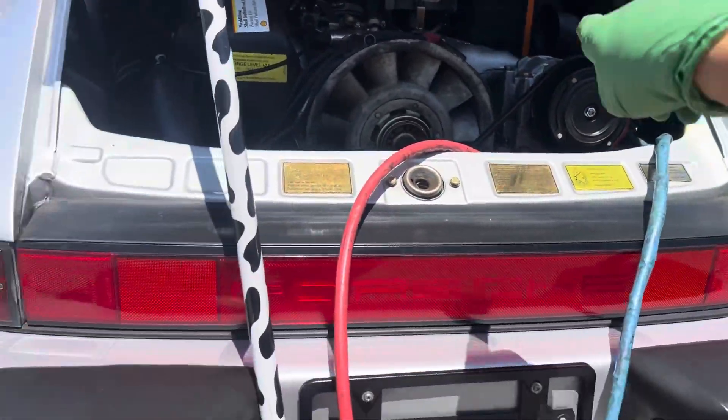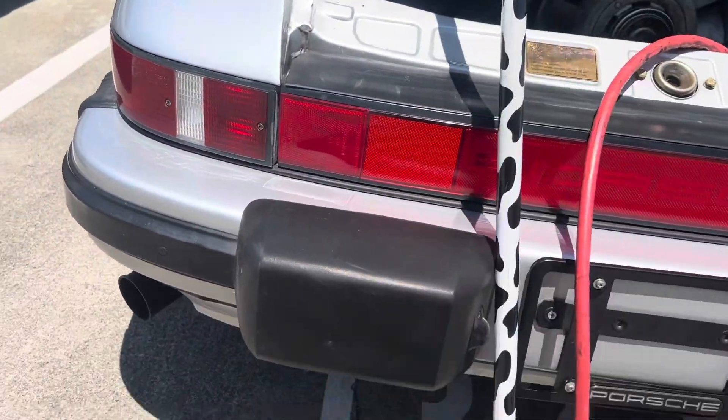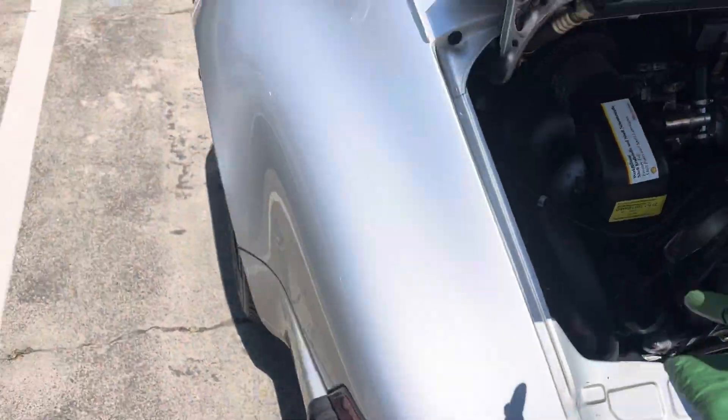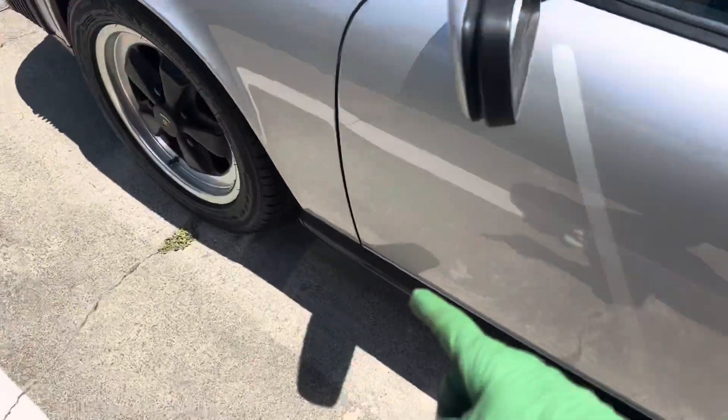Especially with all this rubber line and stuff — there's miles of it to the front. Flushing the whole entire system, putting in a new receiver dryer. Remember on these Porsches, the receiver dryer is right there.